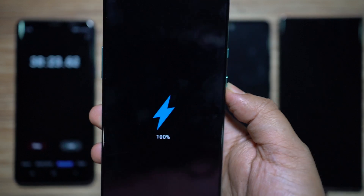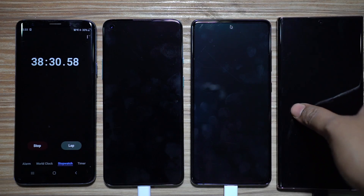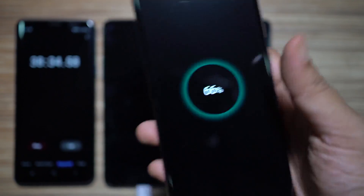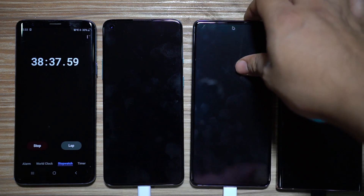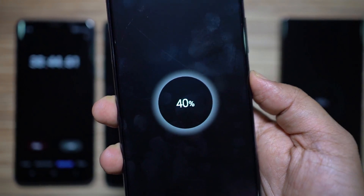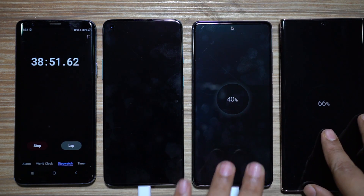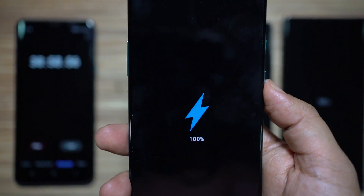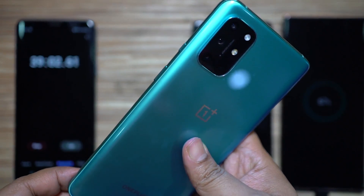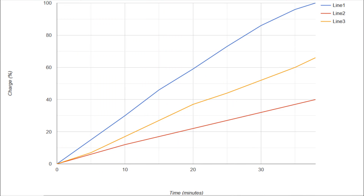Something very interesting happened: the OnePlus 8T charged to 100% just before the stopwatch hit 38 minutes — even faster than OnePlus's advertised 39-minute claim. The Galaxy Note managed 66%, maybe enough for a day, and the S20 FE is at just 40%. Full charge in 38 minutes means a full day's backup in about 15–20 minutes, so even forgetting to charge overnight won't be an issue.